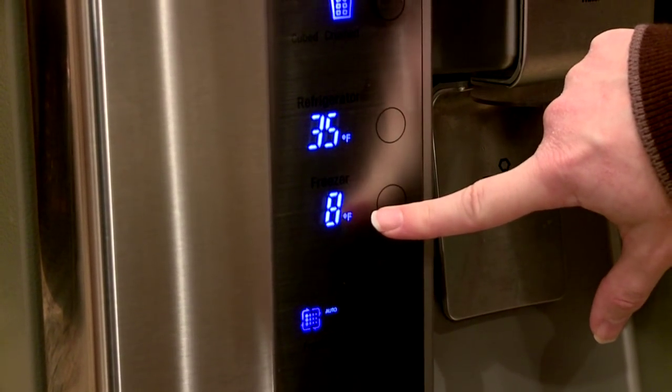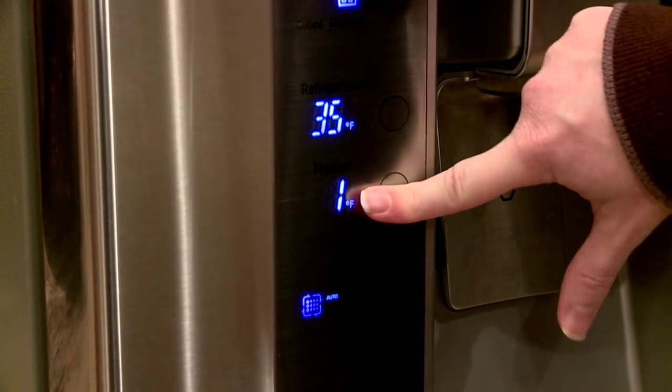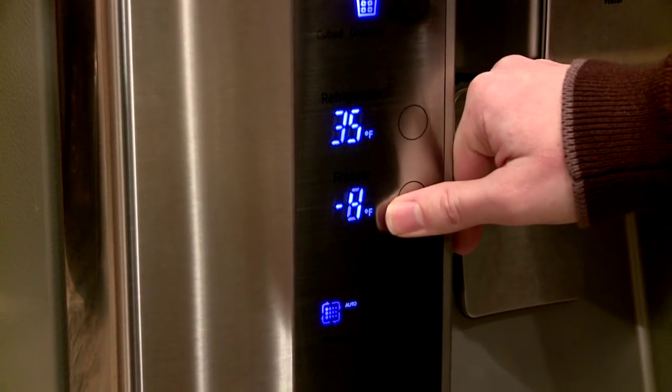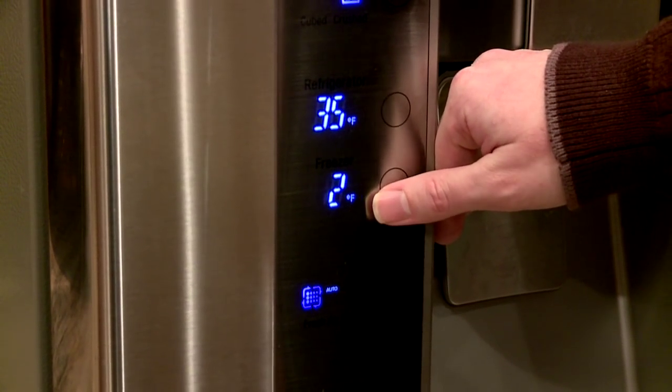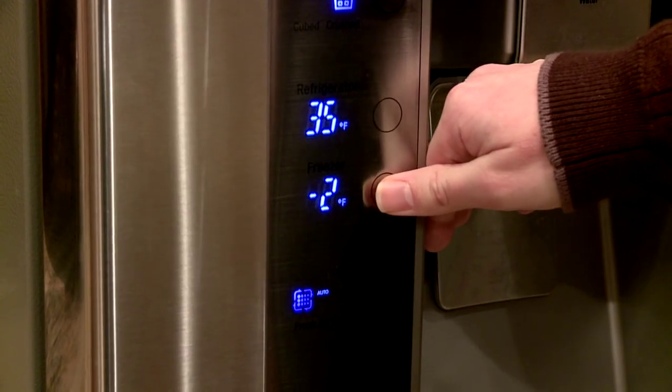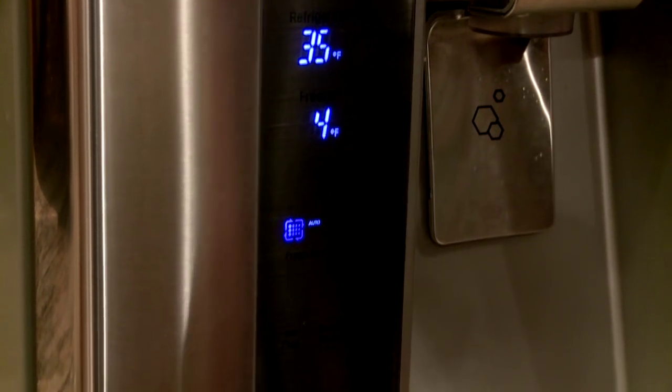We have it on the highest setting for food safety purposes, but the freezer has a range of 8 degrees Fahrenheit to negative 6 degrees. So I'm going to put it back to 4, how we had it.